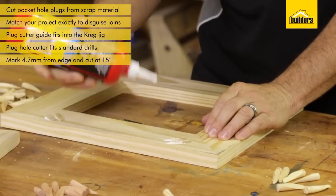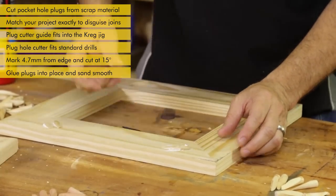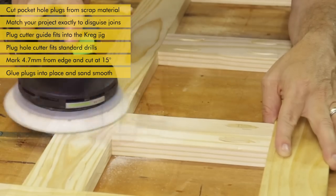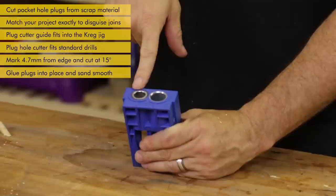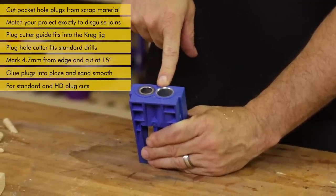All I need to do now is put in some glue, pop them into place, and allow them to dry. Then sand them down smooth, and that way my pocket hole should nearly disappear. The Plug Cutter Guide accommodates the standard plug cut as well as the HD plug cut.